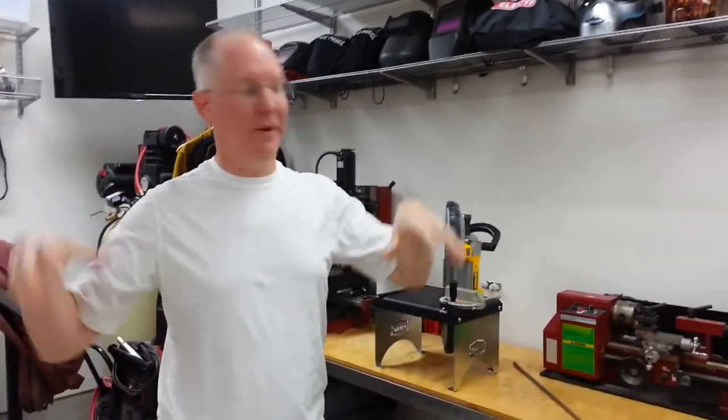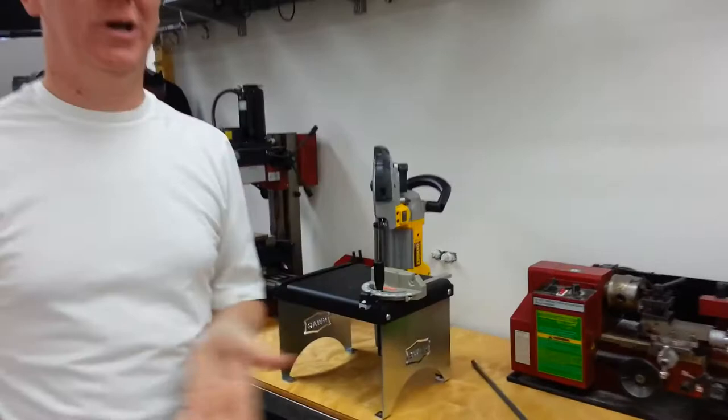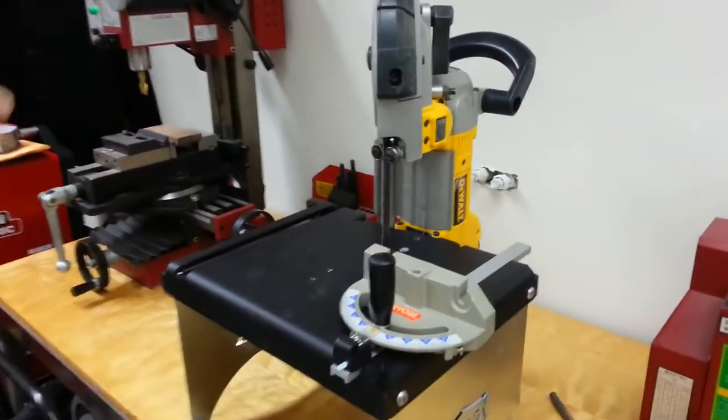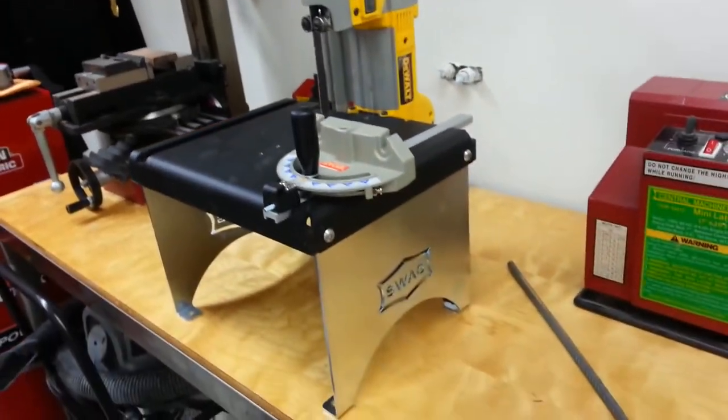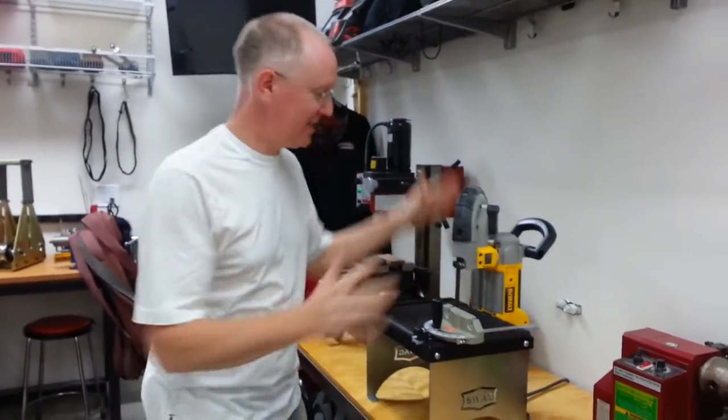Hey guys, this is John P with Geek Beat. Last night I was hanging out in the man cave after building this. I took some pictures, showed you guys on Google Plus, and a bunch of people asked me to show them how this works. So first let me explain what it is.